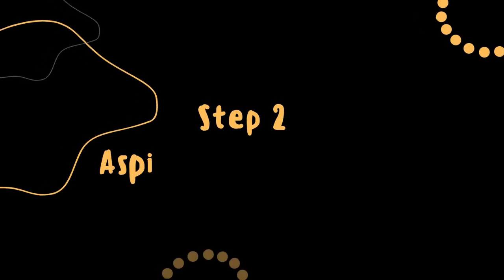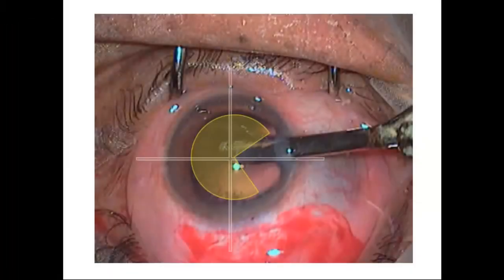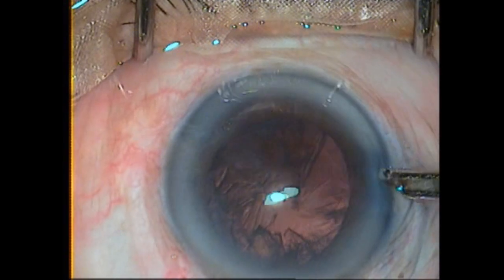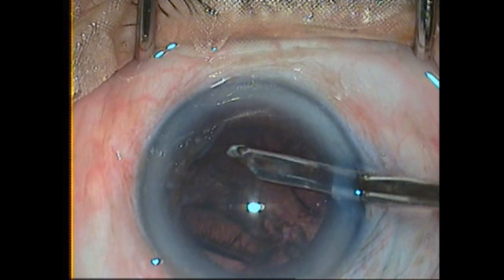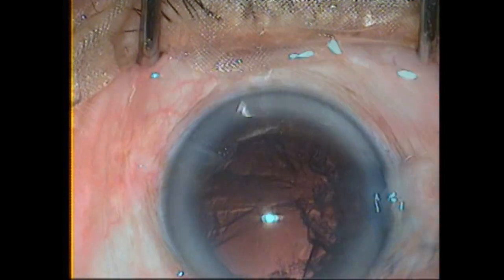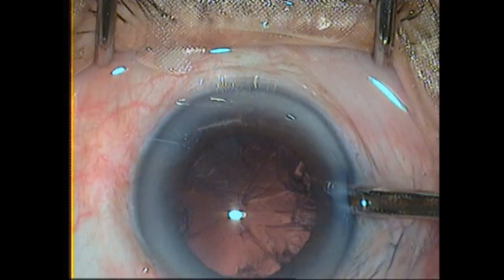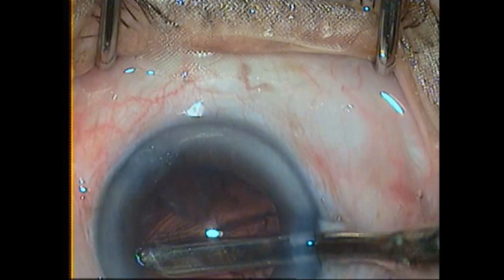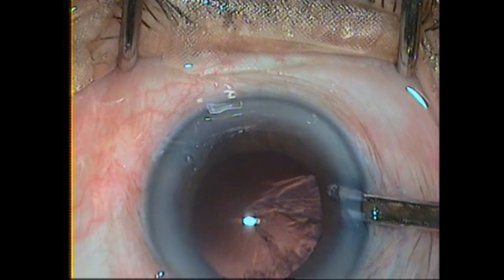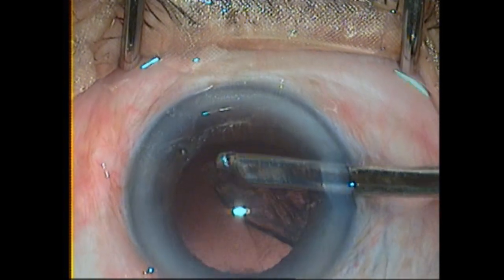Step two is to aspirate the cortex via the side port. You can see the highlighted area of cortex being aspirated from the side port. While doing cortex aspiration, try to hold bigger chunks using a sweeping motion. Any free cortical chunks stuck in the side port can be expressed out by gentle pressure. Again you can see the sweeping motion with minimal suction — by this technique you can catch bigger chunks, making cortex aspiration faster and more efficient, as a new surgeon spends approximately 50% of their surgical time on cortex wash.